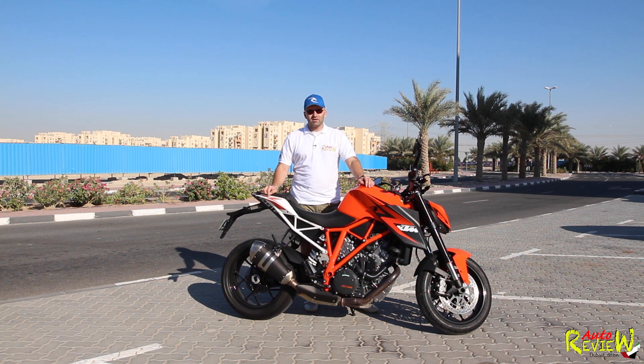Driving a 1290 Super Duke R with 180 horsepower, 144 Nm of torque, a top speed of 290 on a naked bike, 0 to 100 in 3.2 seconds — I have huge respect for this bike, and it is actually scary.